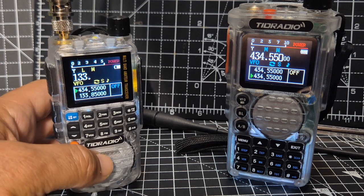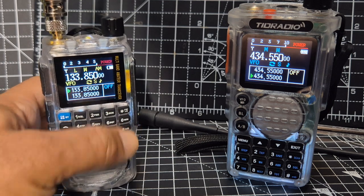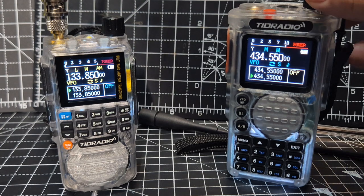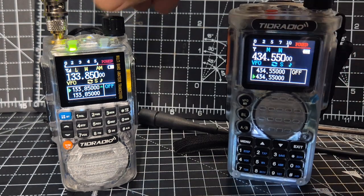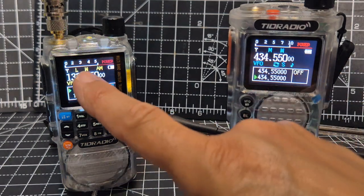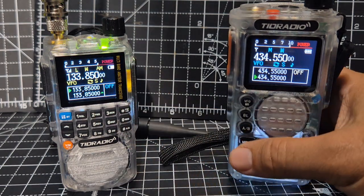You can type the frequency — 133.850 — so that's airband there. I'm going to put the handheld antenna on here and see if we get something. On screen you can see the power, which you can set.